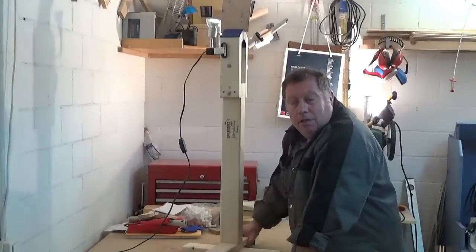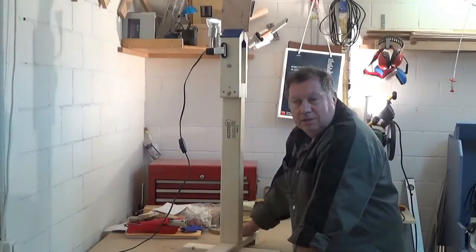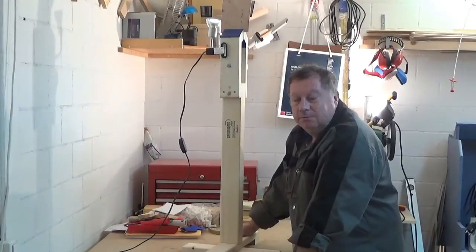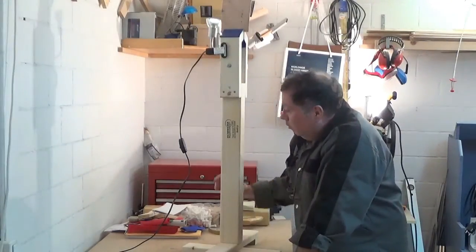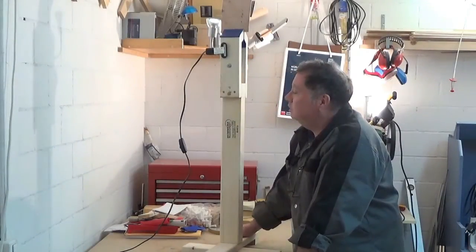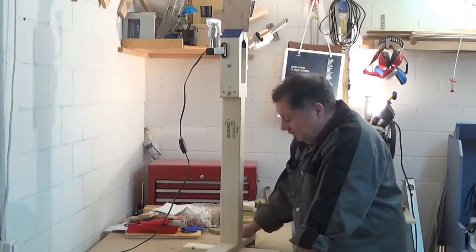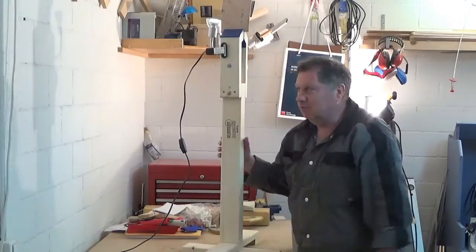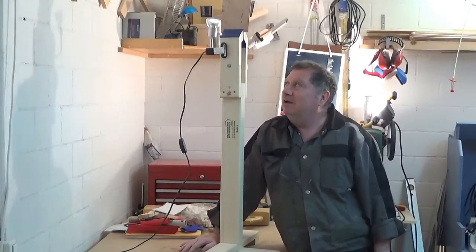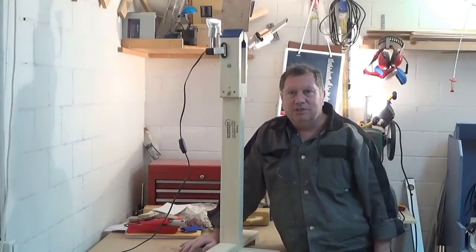Okay, well, this concludes my build for the entry to the 2015 2x4 contest by Summers Woodworking. As you see, it ended up as a leather stitching pony. To be honest, it's a little bit tall for a pony, and since you can't sit on it, it's not quite a leather stitching horse either — but with this long neck, it may be qualifying as the very first leather stitching giraffe in the world!